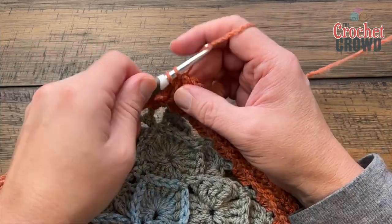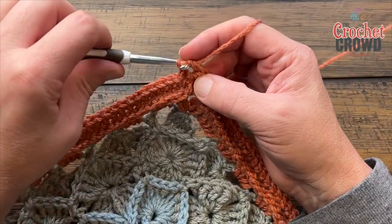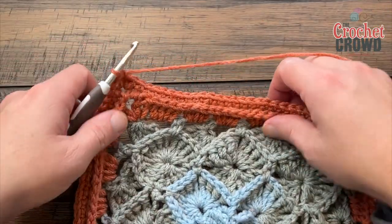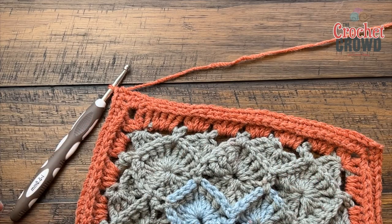Single crochet in the final corner, then join with a half-double-crochet join, and now we're going to do slanted shells for two rounds. They're done slightly differently so you'll have to watch both. Let's begin round nine.